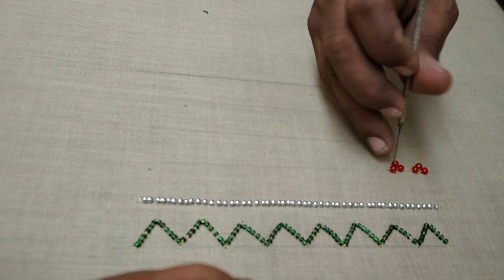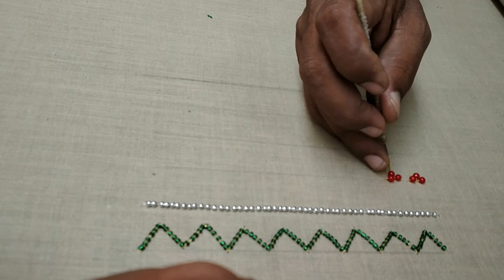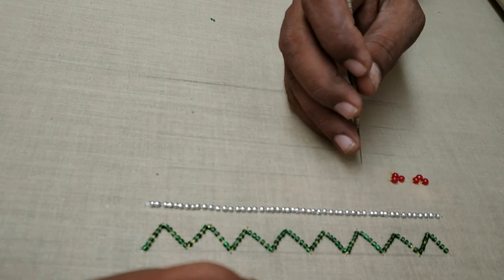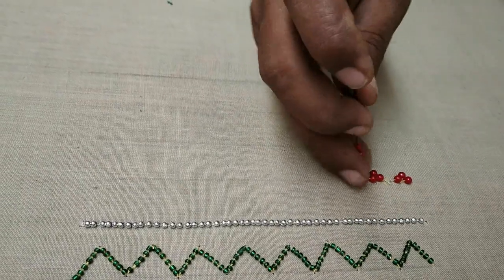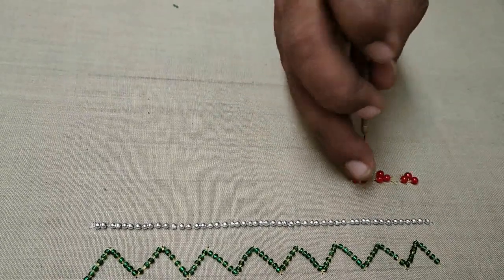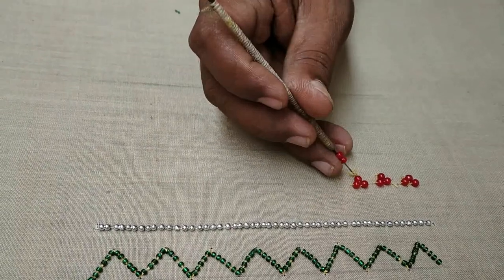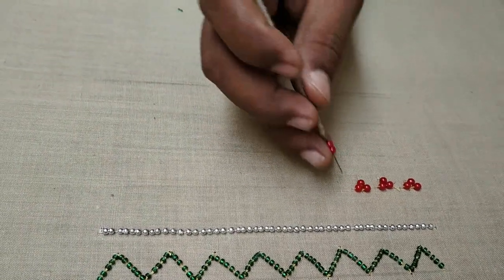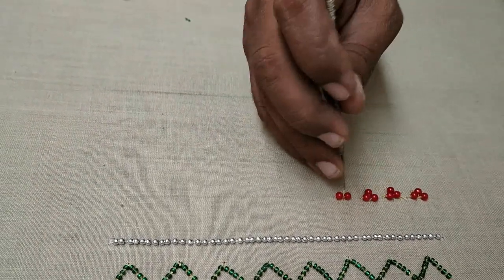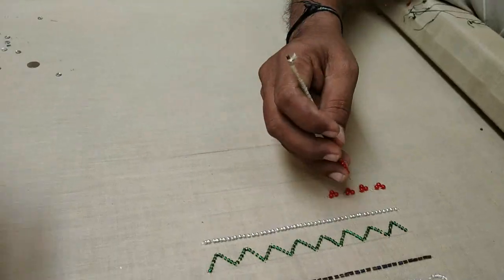First one, second one, and one bead in the center. This is a design — we can make an outline. It's just a square of a green bead and a border, a little smaller than the same. Now it's a square of an umbrella shape — it's just full of interesting detailing.